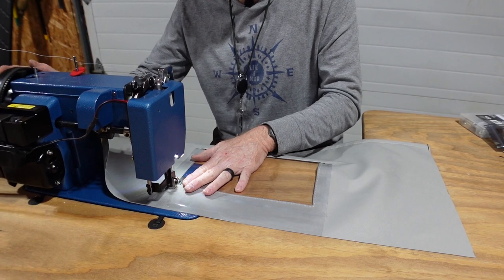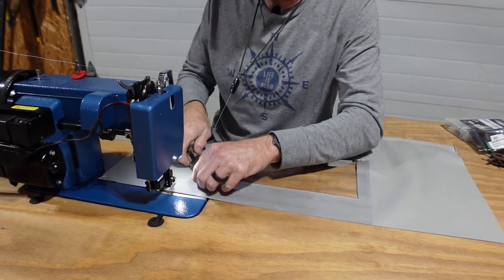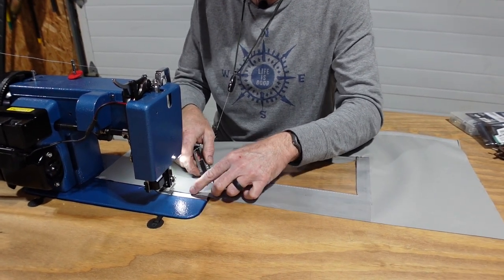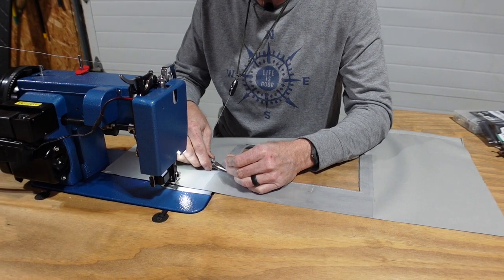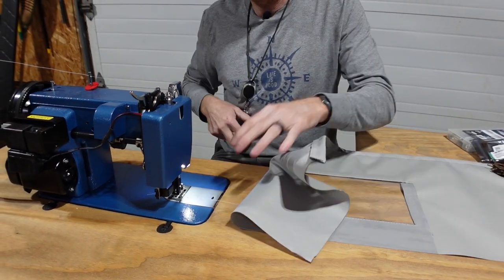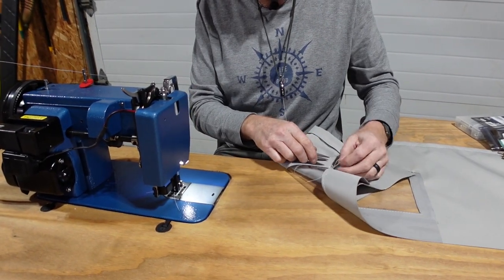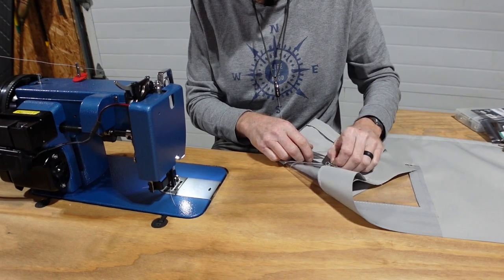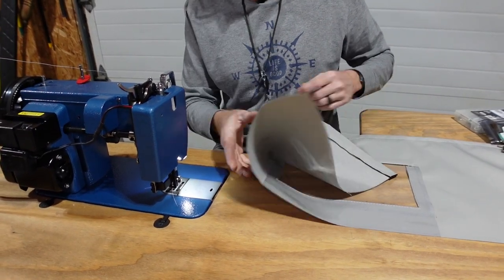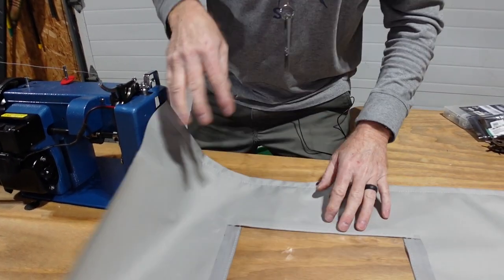We're sewing a seam around the window — about a quarter inch off the edge of the opening. That basting tape makes it so nice: you aren't chasing everything around when sewing, everything just stays put. Remember to bury your needle before making your turns at the corners. We've got our window sewn in.